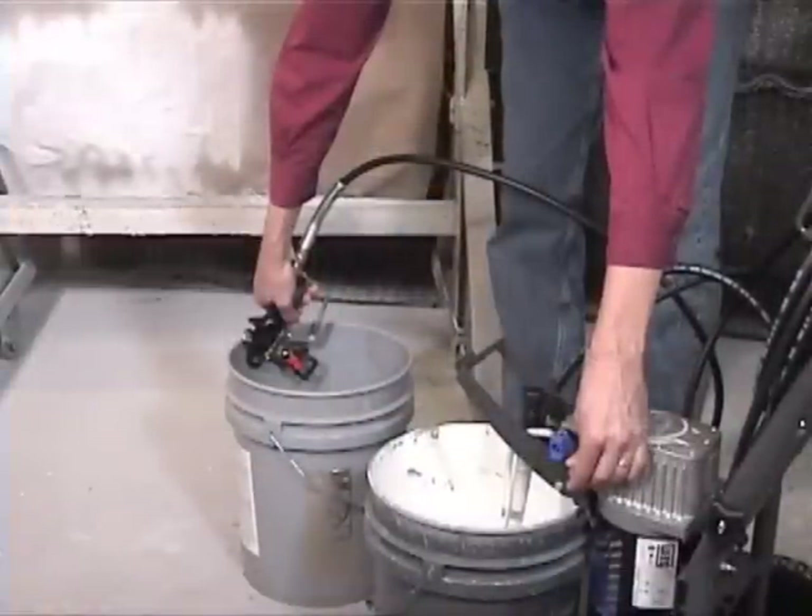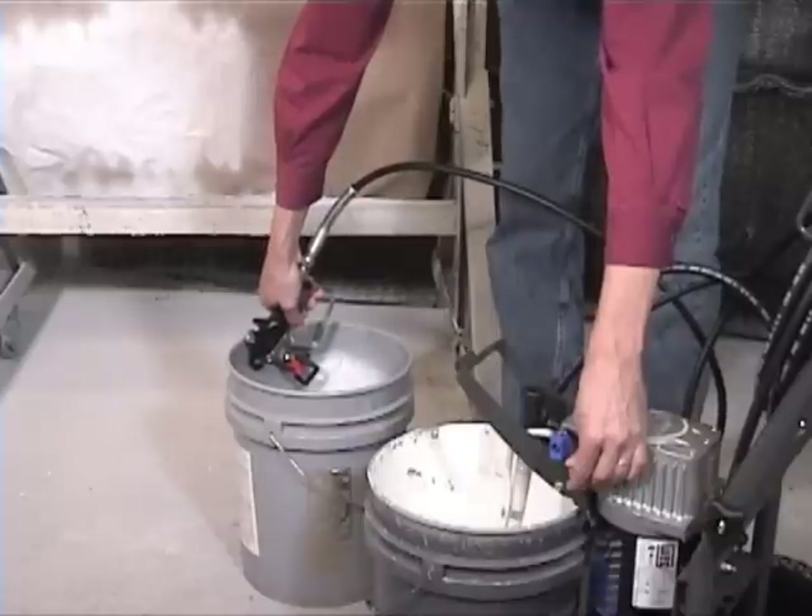Point the spray gun down the side of a bucket or wastebasket wall and spray to flush the hose of any water or solvents before painting.